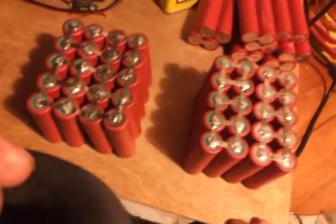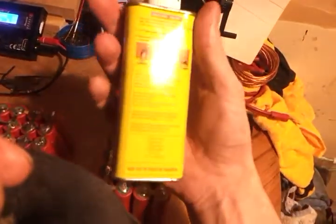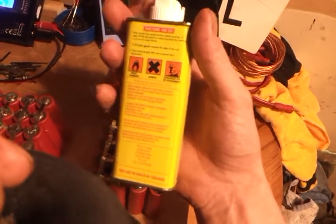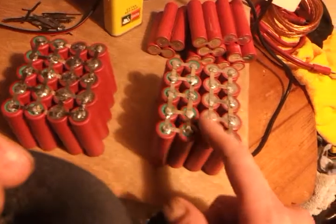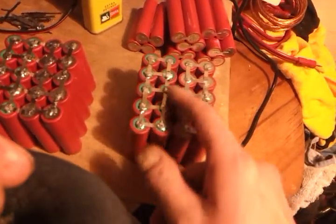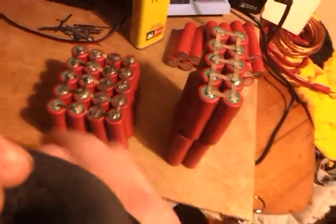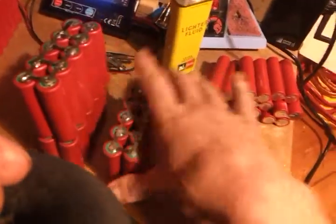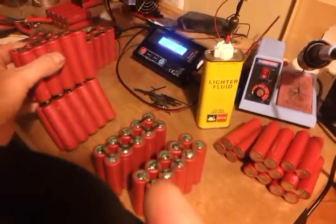Just in case you couldn't get any of those alcohol prep pads, this stuff is pretty good — extra refined lighter fluid. Put a little bit on a rag and wipe over the cells to give them a clean. Then you can parallel these up and just keep going. That one will be series'd up on there, that one will be series'd up on there, then you flip the battery pack over and repeat. You keep going until you build up to the amount of packs you want — in my case six, because that's the most my charger will deal with.